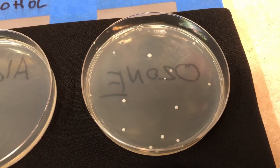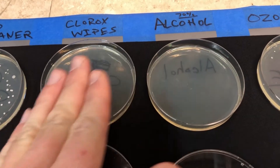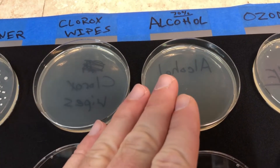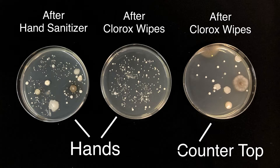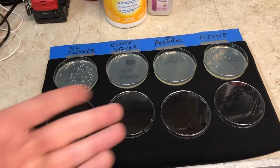Certainly a lot less than if you didn't use anything at all. The Clorox wipes and the alcohol may not have anything growing on them right now after only 48 hours in the incubator, but if I ran this for a few more days there might be some stuff that pops up. I want to put a picture up on the screen — you can clearly see that after using hand sanitizer and Clorox wipes on hands, it definitely did not have the same effect. So it really depends on the situation and how it's being used.